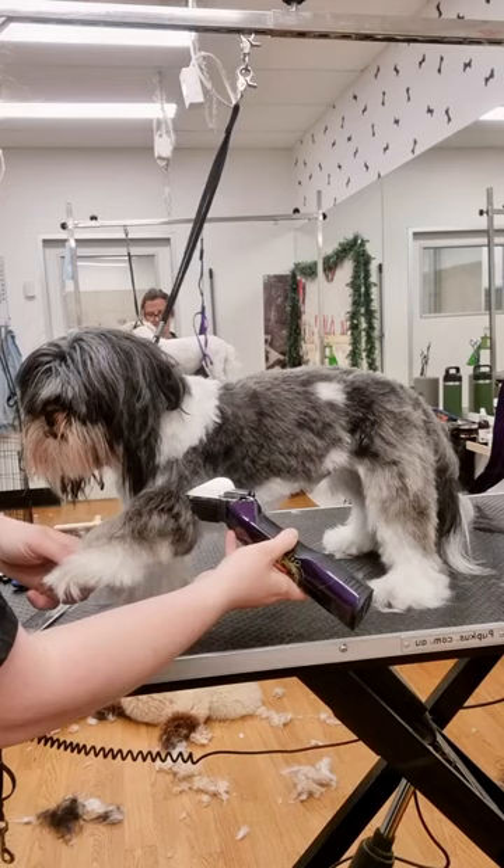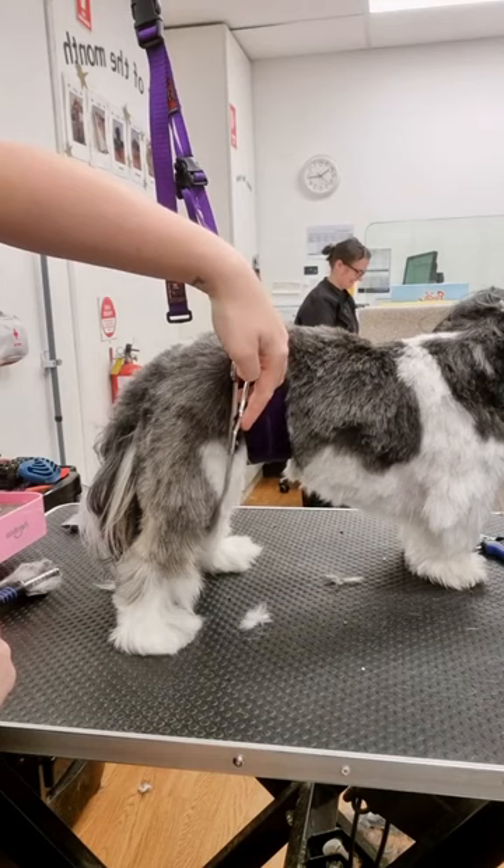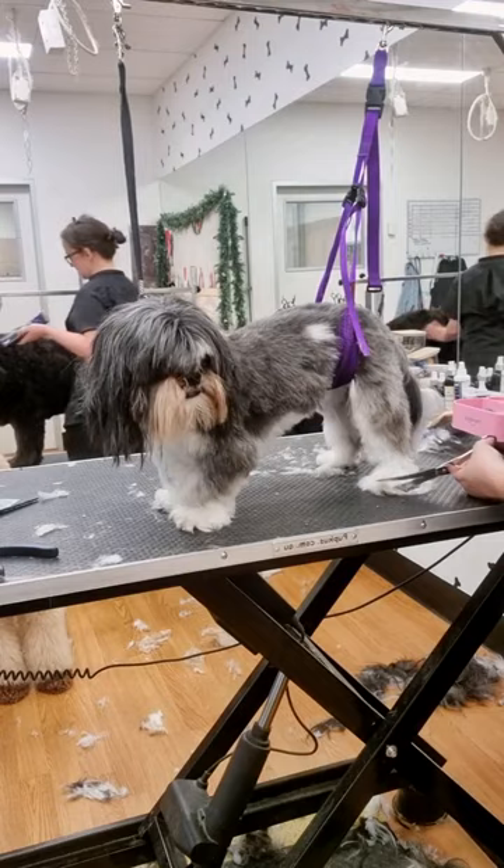he's doing really well. I clip his body on a longer comb attachment because we want to keep him nice and fluffy. I scissor up his legs so they look nice and neat, then round off his feet and trim his tail.